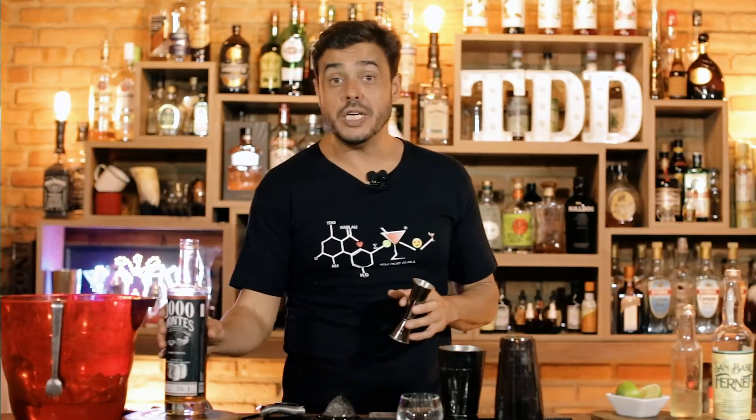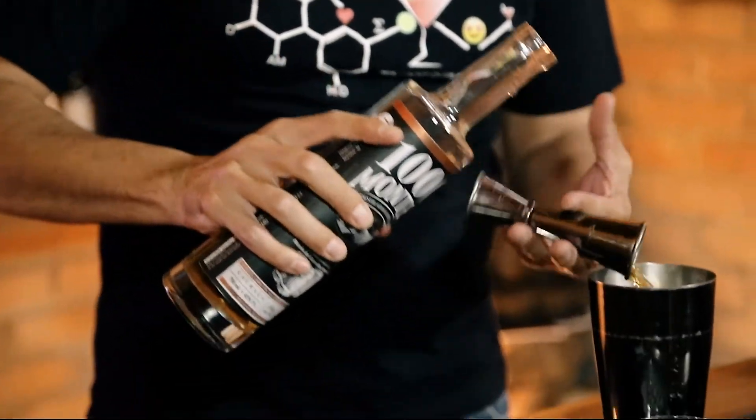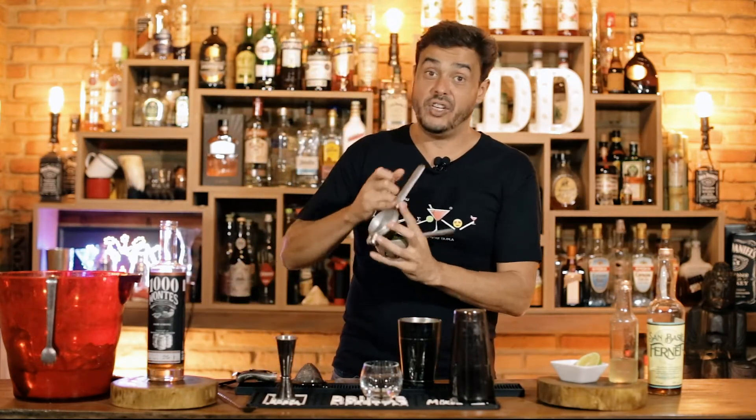Vou colocar cinquenta mililitros da minha cachaça. Suco de limão é outro ponto importante. Tem limão desse tamanho, tem limão pequenininho, tem limão com muito caldo, tem limão com pouco caldo — aproximadamente 20 ml.